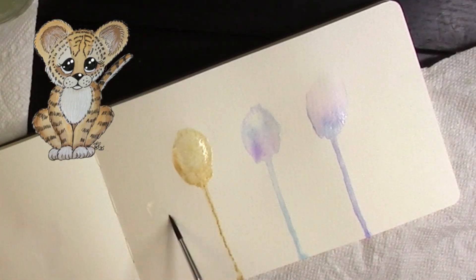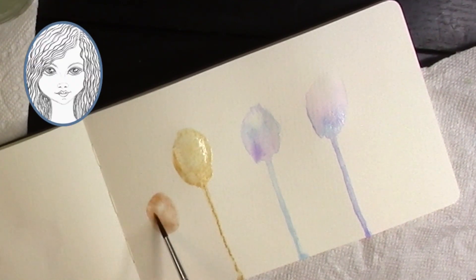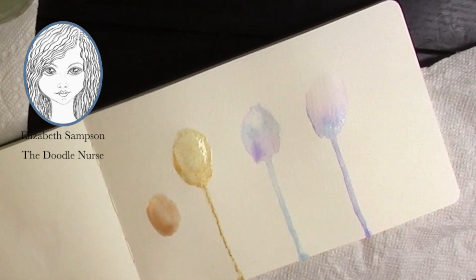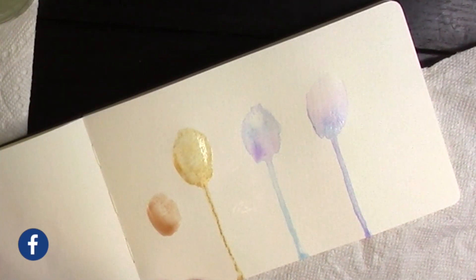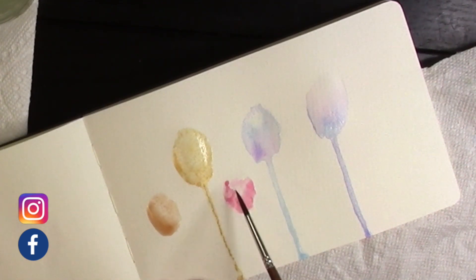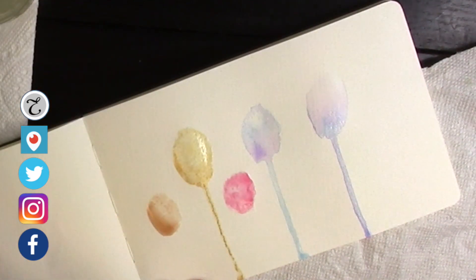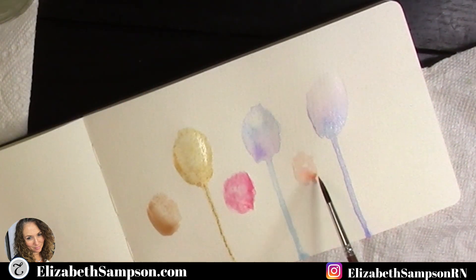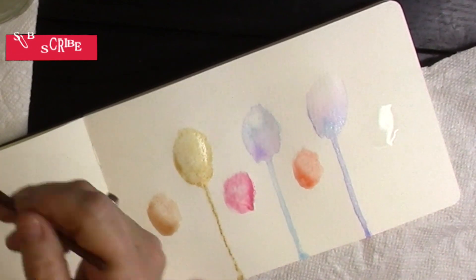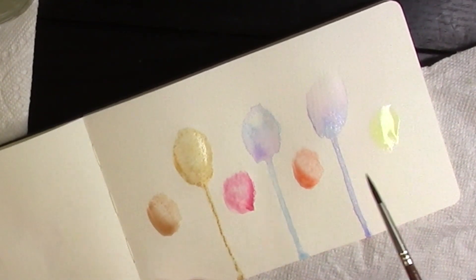We're going to create seven flowers — don't create one on top of the other. I have three main flowers and four smaller ones. I'm using this new palette of Koi watercolor paints. There is a link in the description below of what I used — it is an affiliate link, so if you purchase it I do get a small commission, but it won't add to your cost at all.